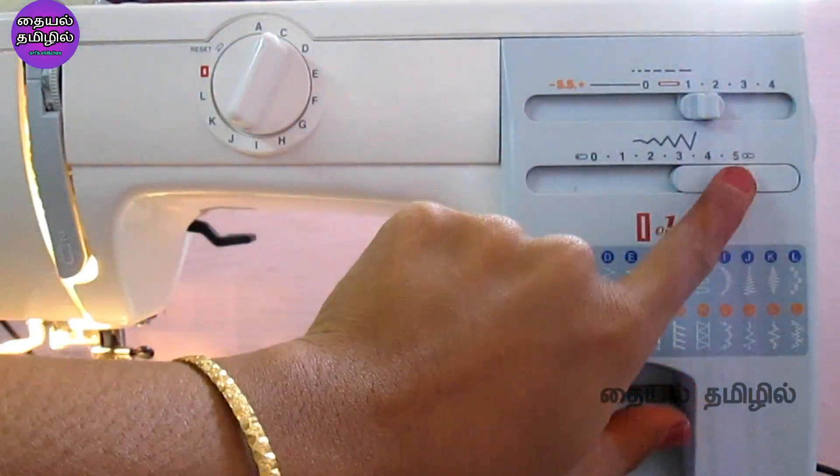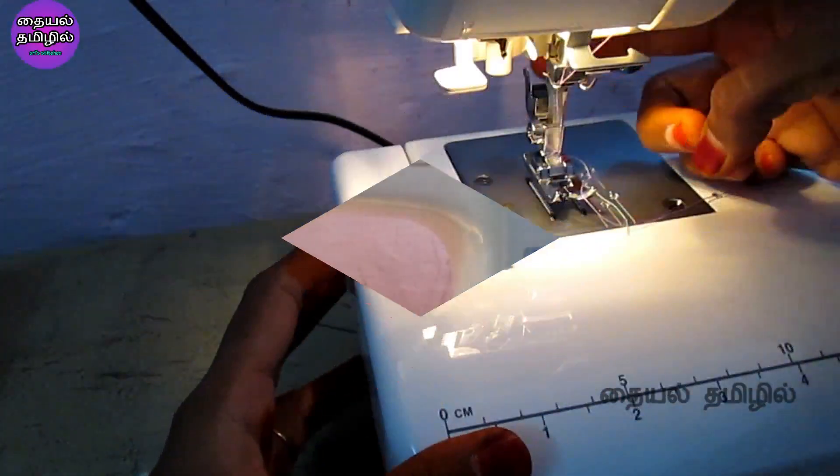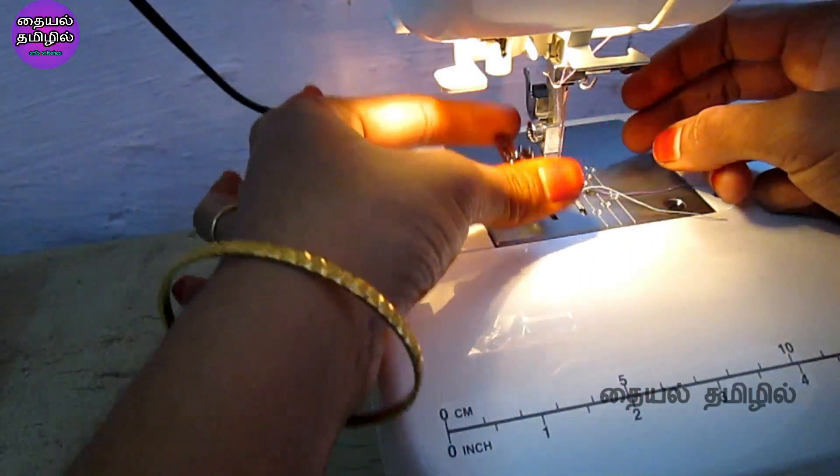If you have any differences in the machine, you can use the same setting as the last one. I will select single five. It has the normal zigzag added and you can now exit to get the new edge joining foot.